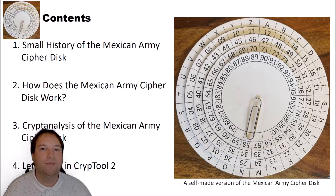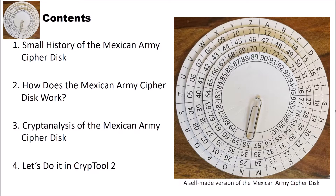In this video we will have a look at the device, how it works, how secure it was, and we will have a look at CrypTool 2 and its implementation. I structured the video into four different parts. In the first part we will have a small look at the history of the Mexican Army cipher disk. Then we will see how it works. After that we will have a brief look at the cryptanalysis. And finally we will encrypt and decrypt using the cipher disk and also break it using CrypTool 2.